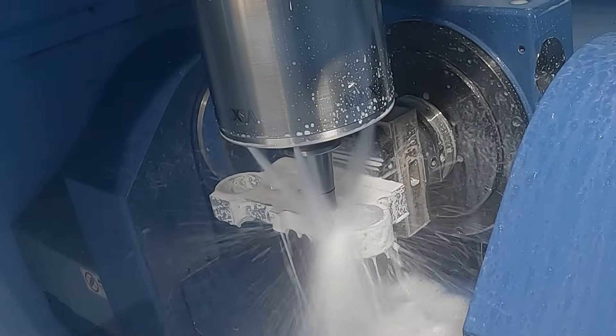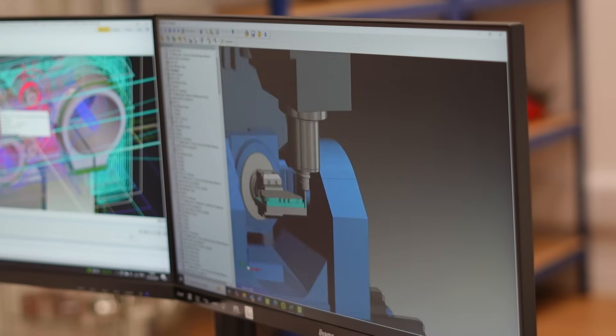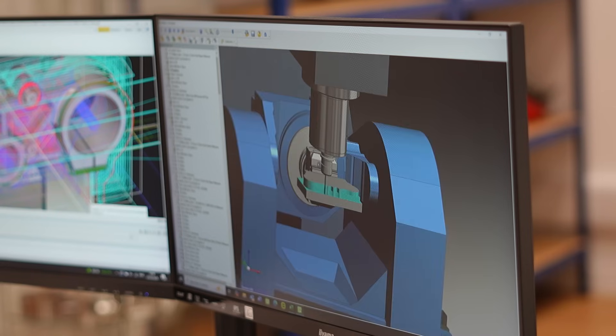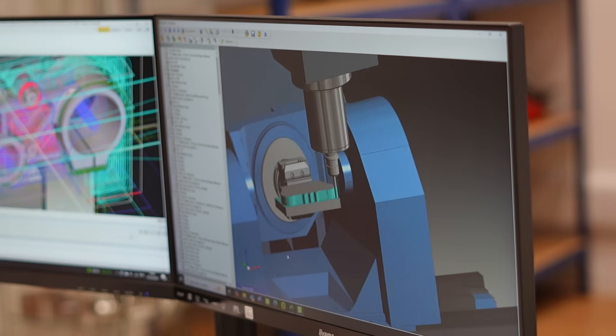That's why we started extending our 5X journey, and last year we released two new 5X simultaneous cycles — one specifically for roughing and finishing — and we also invested in 4X strategies as well.